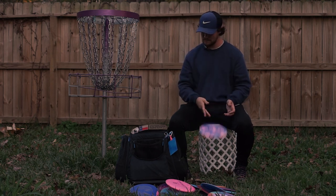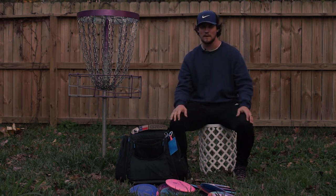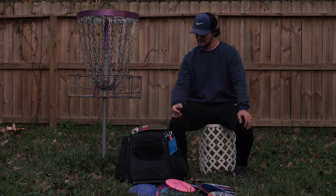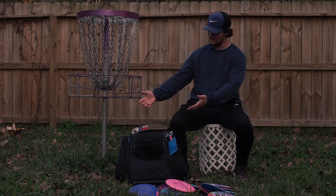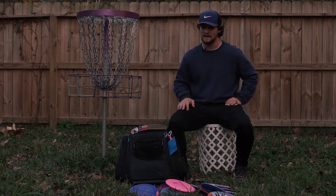So yeah, that's it — that's all the discs in my bag. Thank you guys for stopping by and hanging out with me while I talk about my bag. Hit the subscribe button — that'd be super sick — and don't forget to throw up.